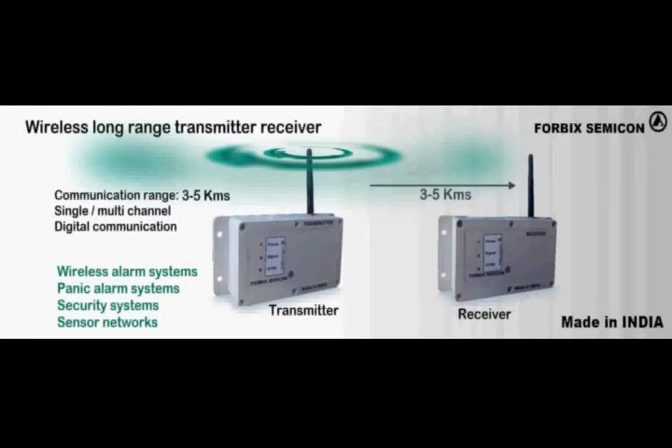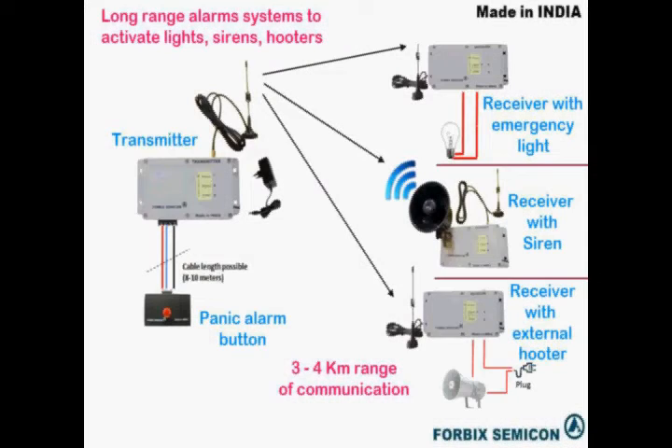ForBix Semicon presents to you the world's best wireless long-range communication devices. We have designed for you single-channel and multi-channel transmitter and receiver units.